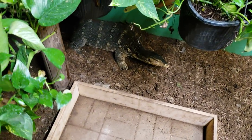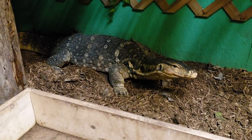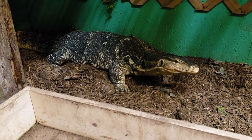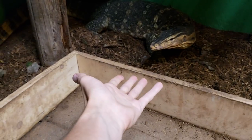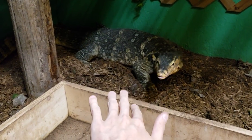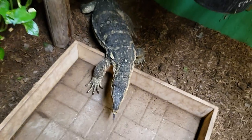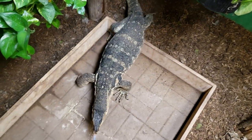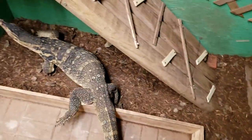First thing we're going to go over is actually the cage setup. A lot of people that post videos online for socializing and taming Asian water monitors never really talk about the actual cage setup, so I wanted to talk about this first. You might be thinking: what does the cage setup have to do with taming these awesome guys into being giant, tame, amazing dragons that won't bite, scratch, or tail whip? I actually drew a diagram for you guys right here, so check this out.